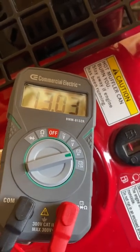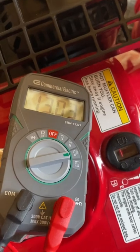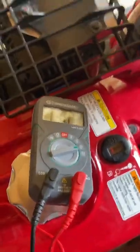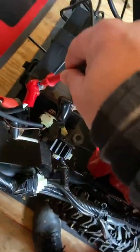I'm still getting 13.03 — Jesus, that's got to be a brand new battery then. It hasn't been started in god knows how long, so I think we're good. Now testing each side.